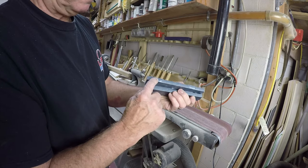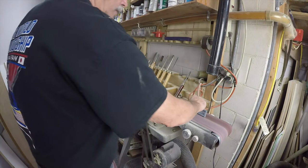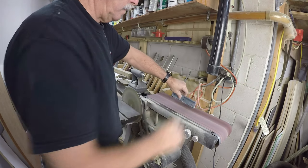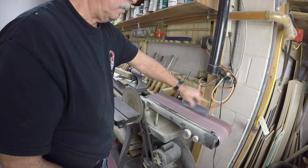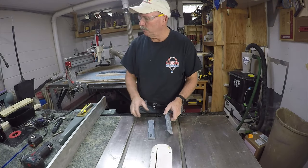Now I'm off to the belt sander to sand off those tabs, make sure the whole thing is good and smooth, and that's the end of that process.